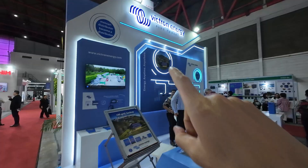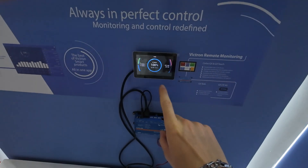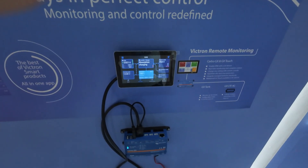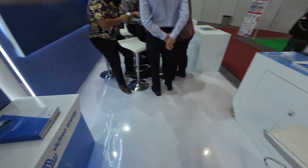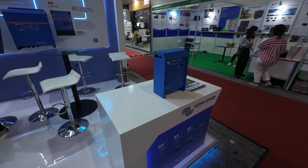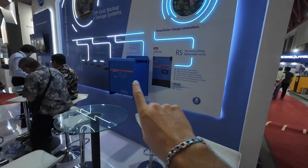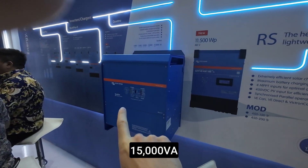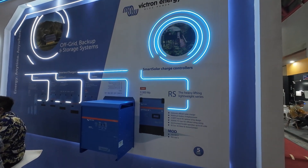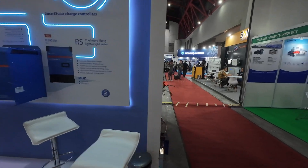Right now we're at Victron Energy. Let's see what they have presented: we have their new GX device, their battery charger, and then their biggest Quattro at 15,000 VA. They don't have a lot of appliances on display here, so let's continue to other vendors.